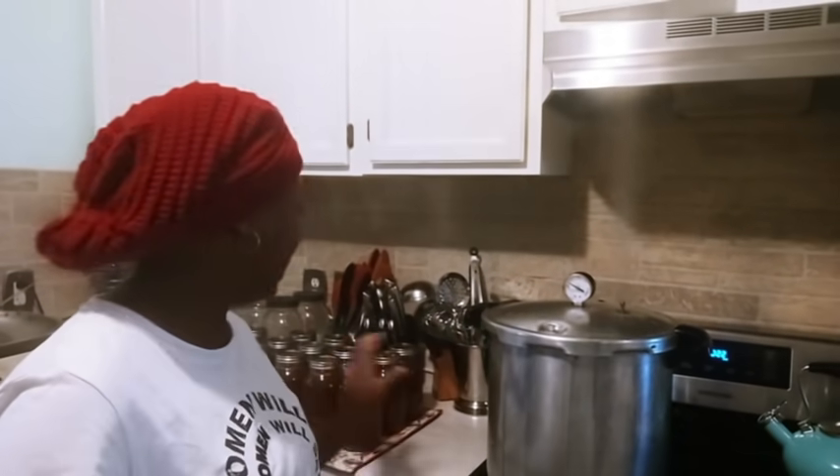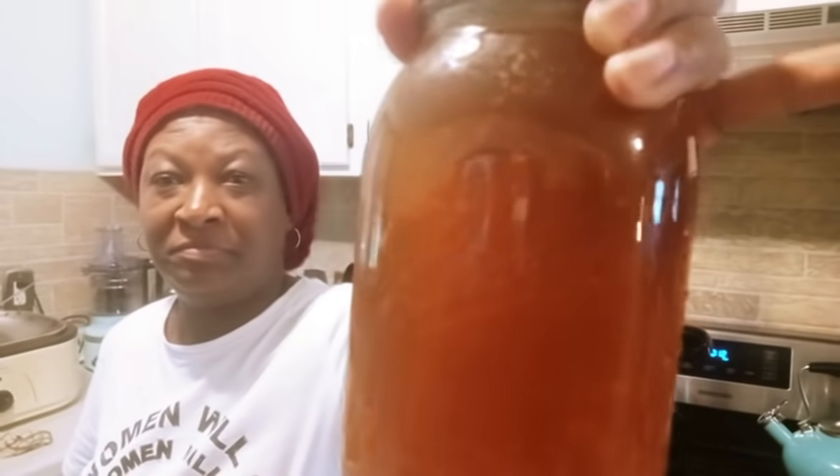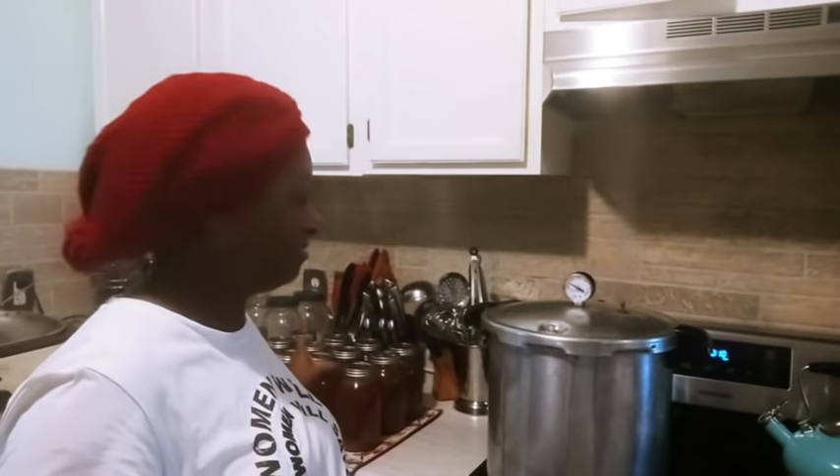Welcome back to Homestead Park. Today I'm in the kitchen doing some canning. I have been canning lots and lots of chicken stock. We recently processed some chickens and I always save the backs and the necks to make my stock from.